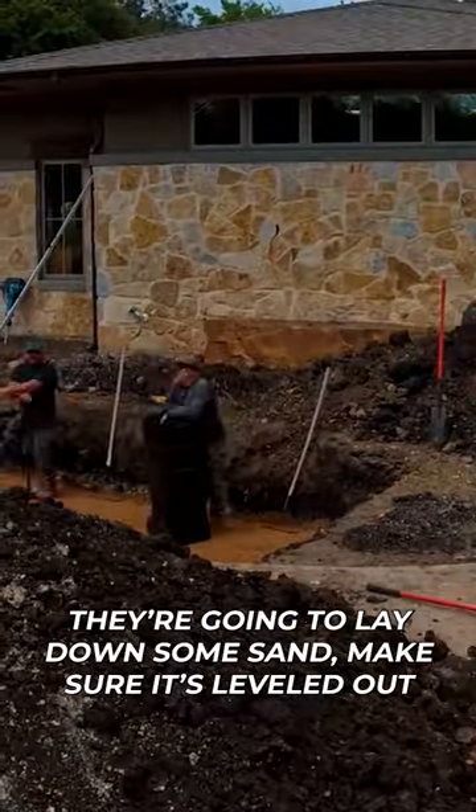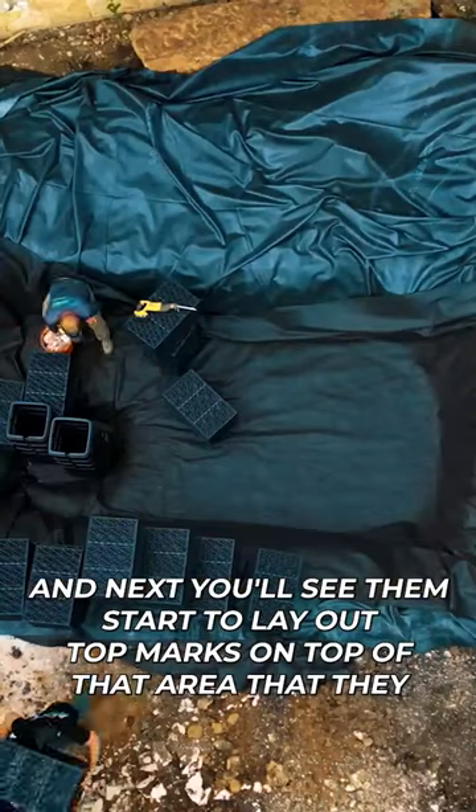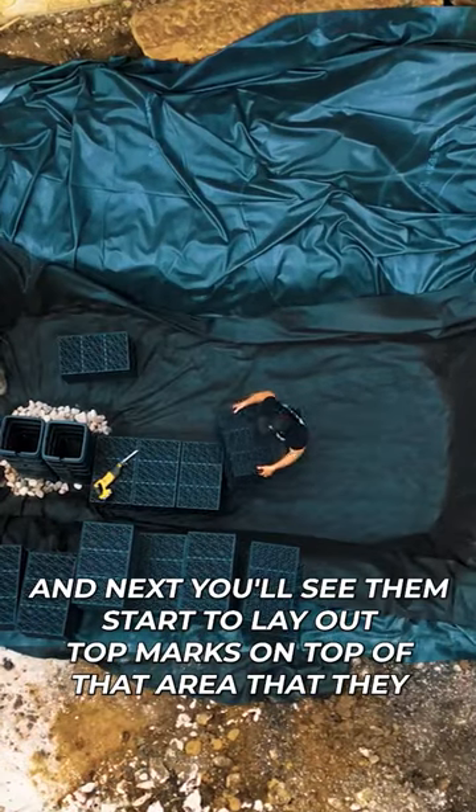So we're going to lay down some sand, make sure it's leveled out, put some underlayment down with some liner on top of that. And next you'll see them start to lay out the aqua blocks on top of that area that they just prepped.